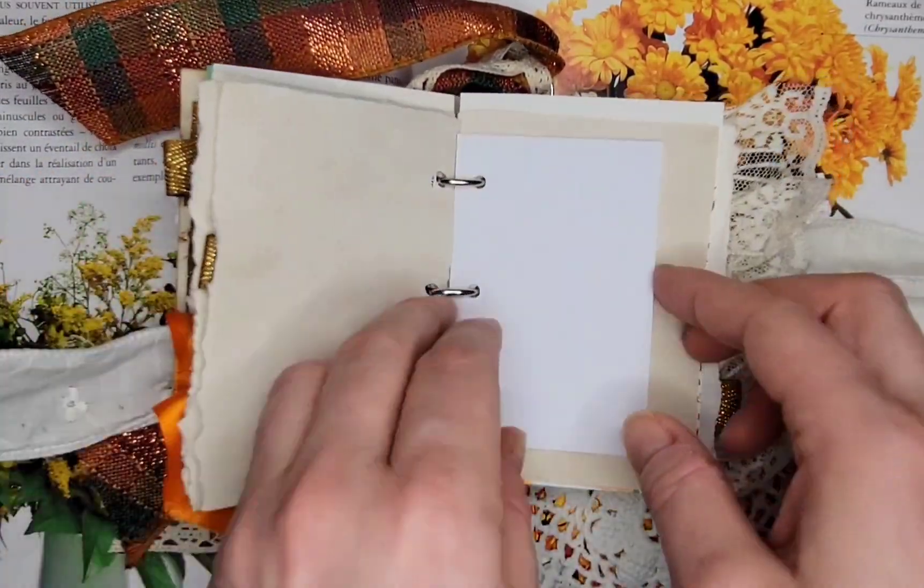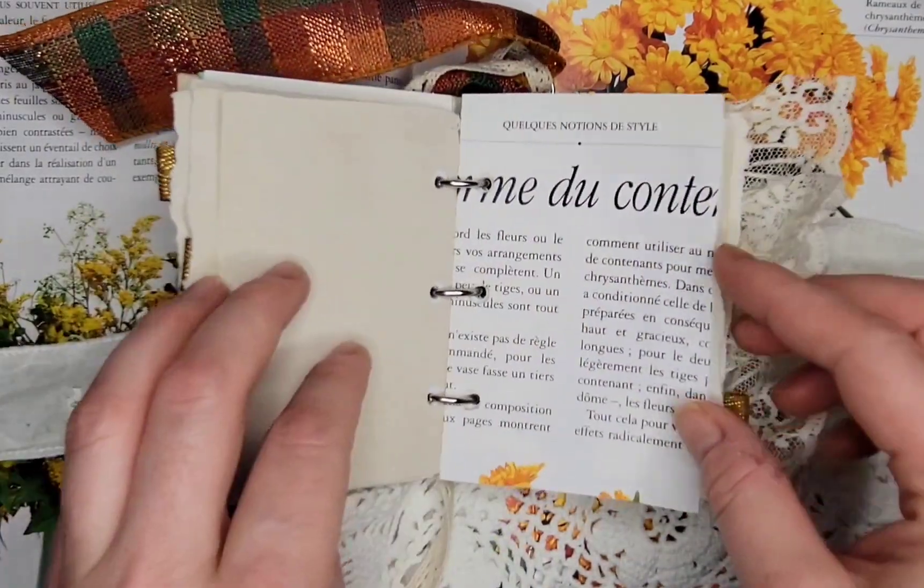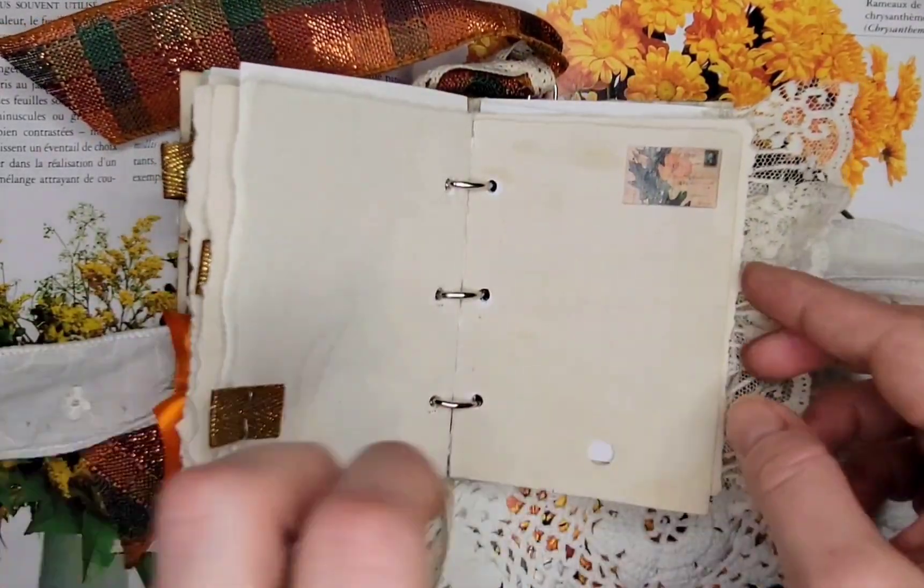We're just going to flip through it real quickly here. I just wanted to share it with you so that you can have a look inside.